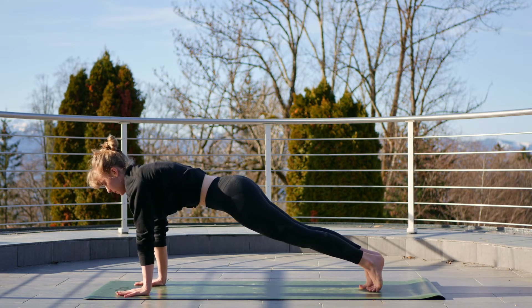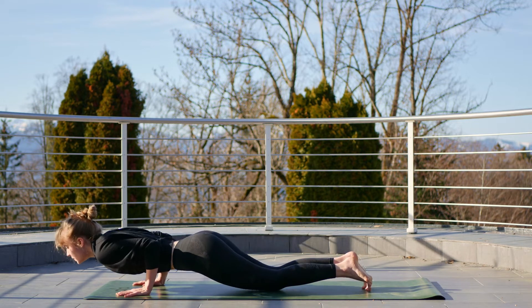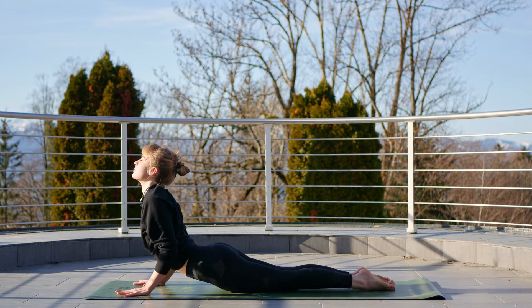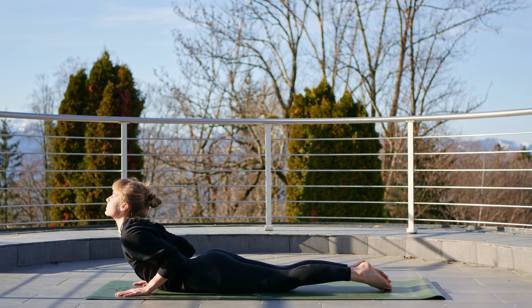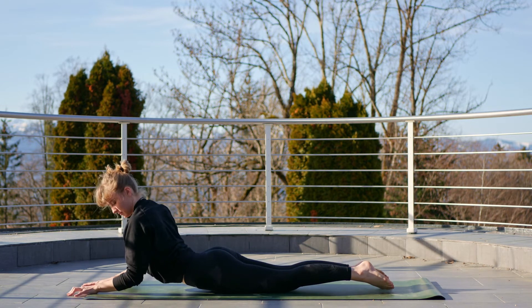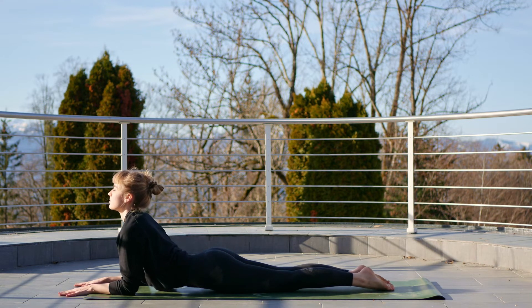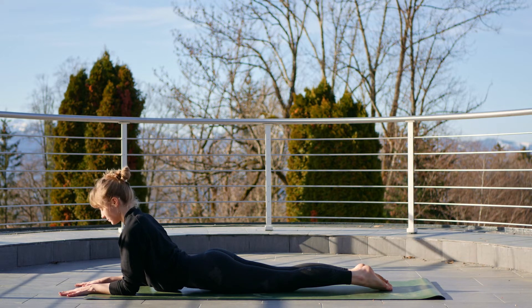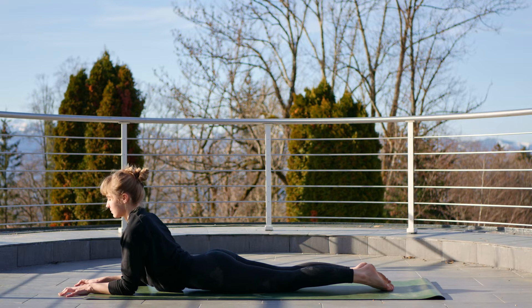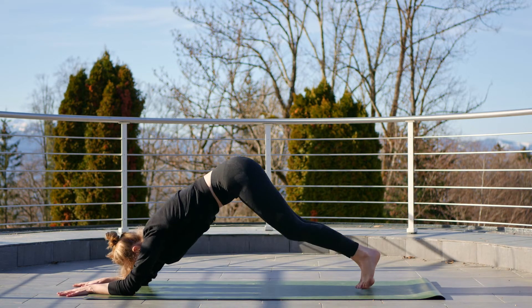Exhale, step it back to plank. Then lower the knees to the mat, shifting forwards and down, inhaling to cobra. Exhale, bring the chest to the mat. Slide the arms forward, elbows under the shoulders, inhale to lift the chest to our sphinx pose, pulling that chest forward. Exhale, lift those hips up and back to your dolphin.